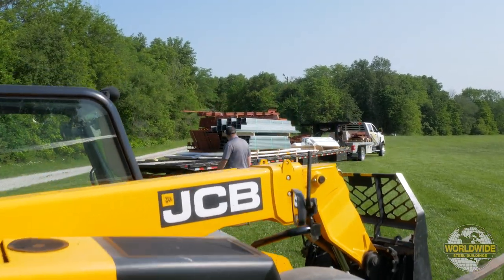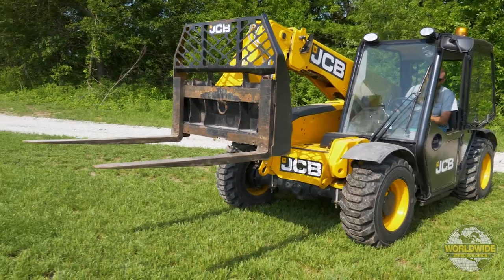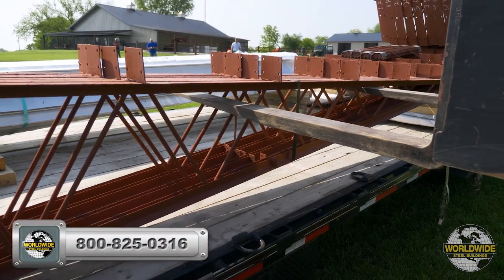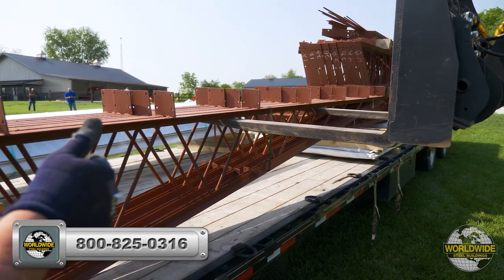Unloading equipment with forks attached and a lift capacity of 5,000 pounds should be on site the day of delivery. If your equipment will not have a 5,000 pound lift capacity, please contact your Worldwide representative to discuss packaging options at least one month prior to scheduled delivery.